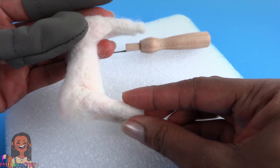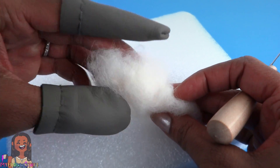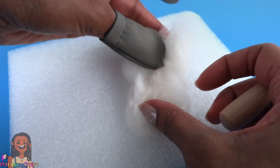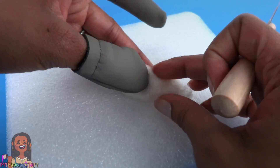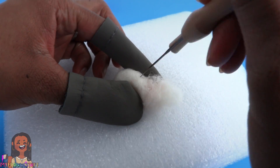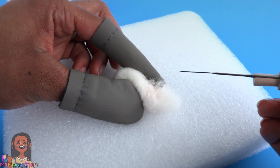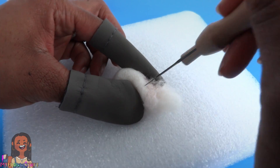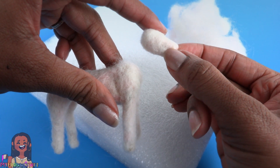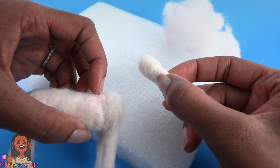Let's set the body aside, then take some more wool and kind of bunch it — actually you're supposed to roll it, so let's try rolling it. Now we can felt it to try to make the head — it's going to be like an egg shape. I just poked my finger, so I'm really glad I'm wearing these little finger protectors.